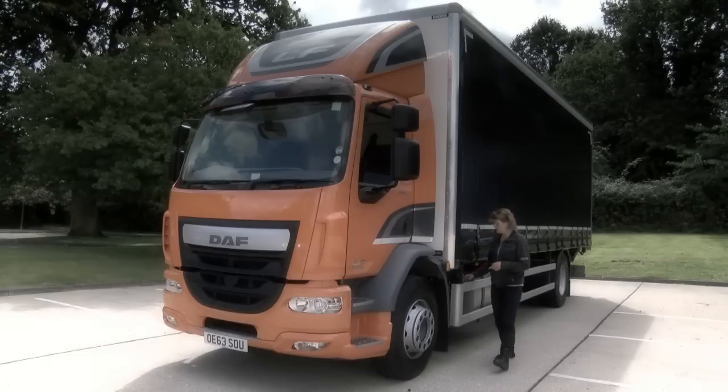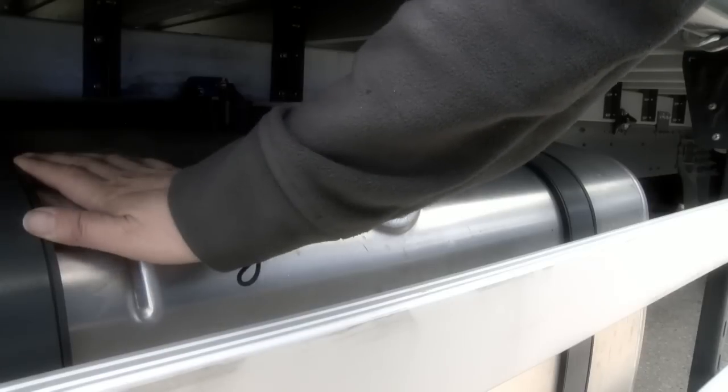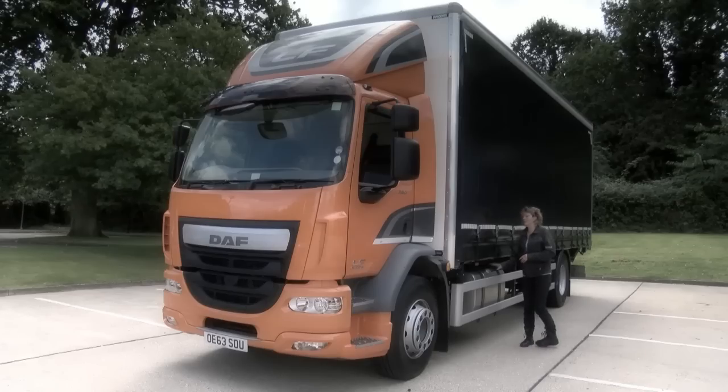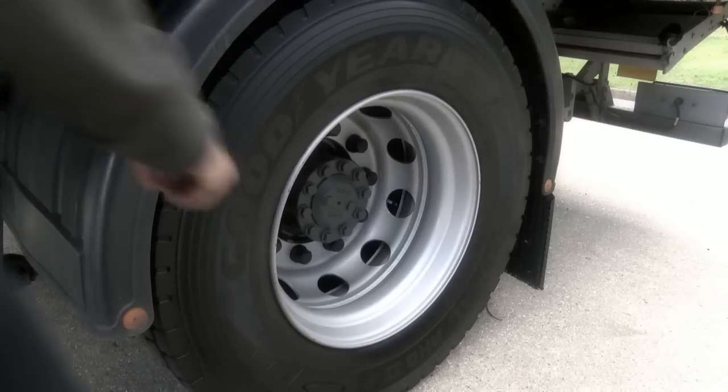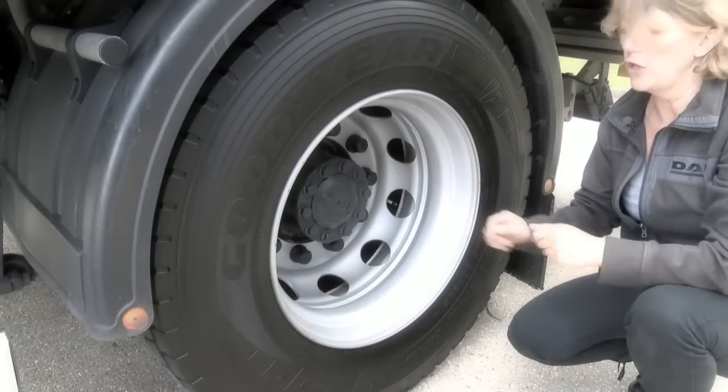Moving down, behind the aluminium side guard is the battery box and the fuel tank with a lockable cap. Moving down to the side, checking tyre condition and wheel security.